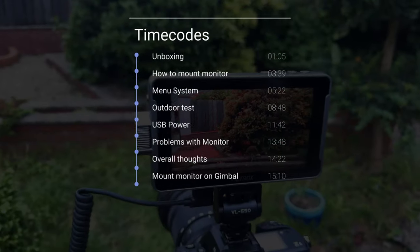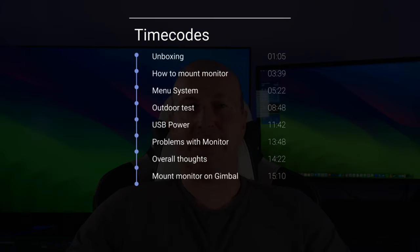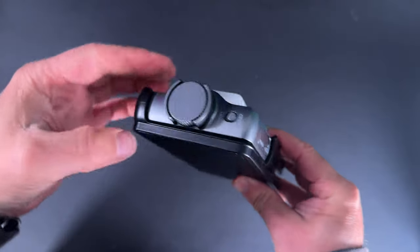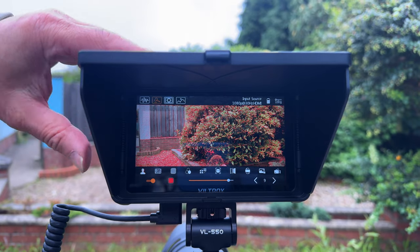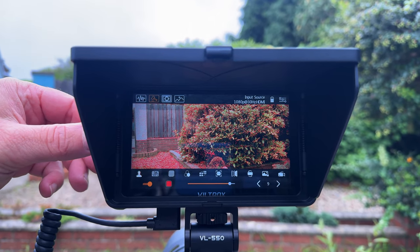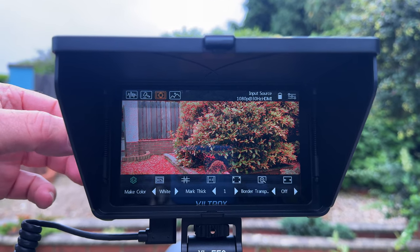In this review we're going to do a quick unboxing, have a look at the monitor itself, show you what it's like to use outside, and also how to mount it to a gimbal. Links are in the description below. The monitor features a bezel controller just like the ones on Apple Watch Ultra, and it's got a menu system similar to Blackmagic in simplicity — really intuitive and easy to use.